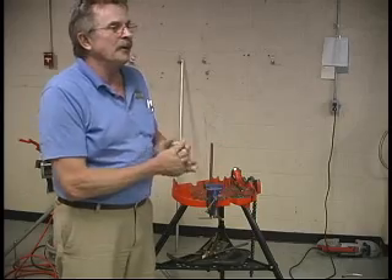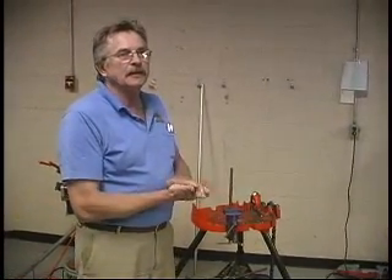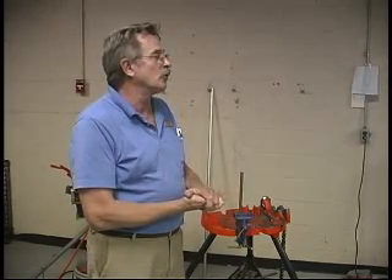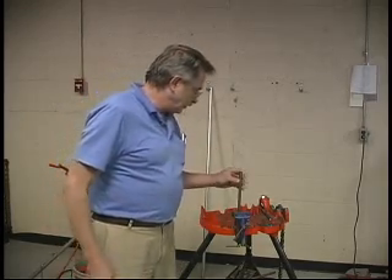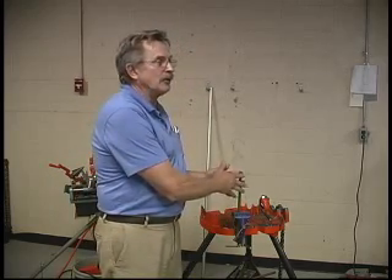We don't want to lose our ground. Why? So people don't get shocked. It's a very important part of the system in regards to overcurrent protection. If we don't have a ground system, our overcurrent protection isn't going to operate properly. So just that little bit of information should make you think: I need to have a good ground connection.